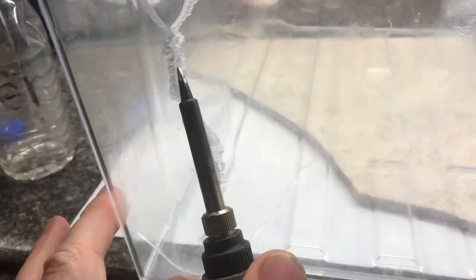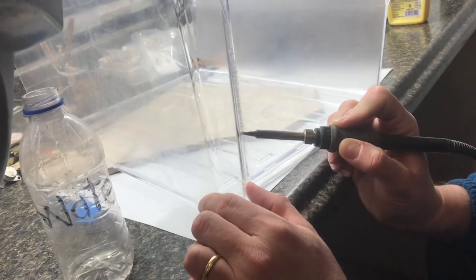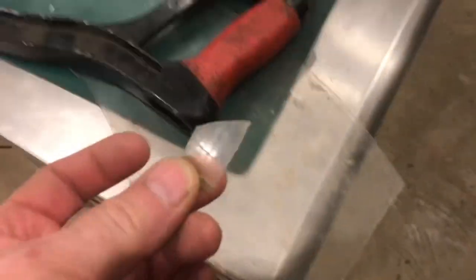Refrigerator drawers are not cheap — we're going to fix them. They're like 80 bucks new. I'm going to use a soldering iron to stitch them back together.